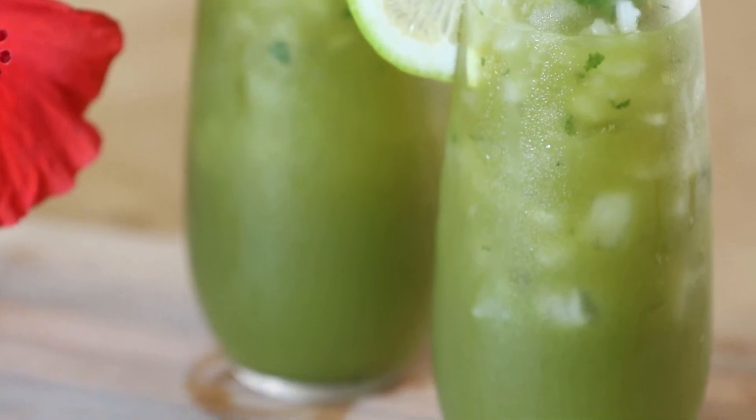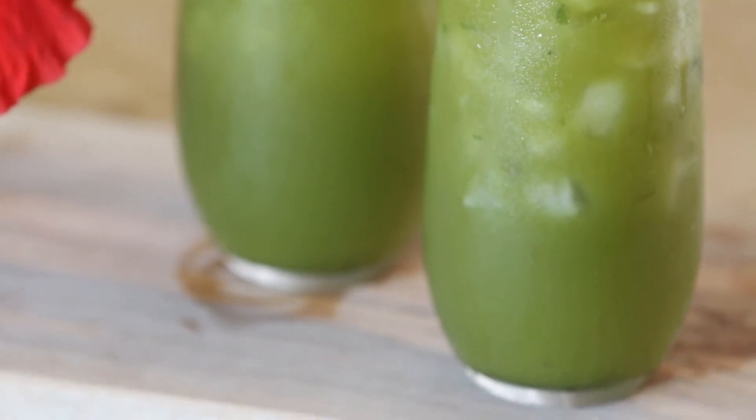A mint julep is a very simple drink. It has bourbon, it has mint, and it has lime sugar, and then a little bit of bourbon. It's the official drink of the Kentucky Derby, and it's usually served in a pewter or silver glass with crushed ice. But we're going to do a little bit different and do the mint julep, but add some matcha powder to it so that it has a fresh earthy tone to it.